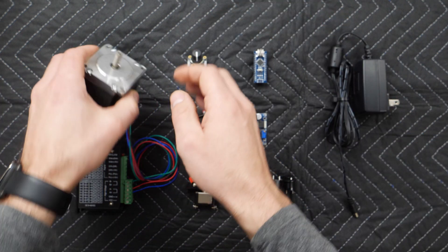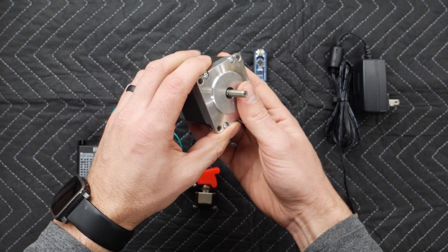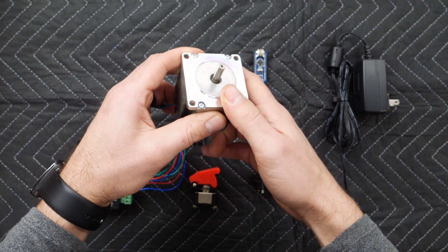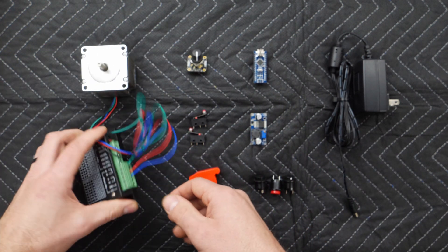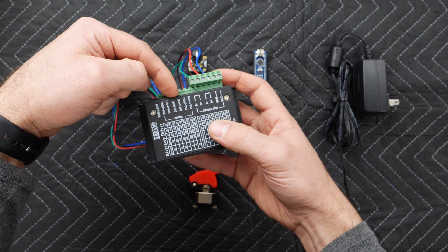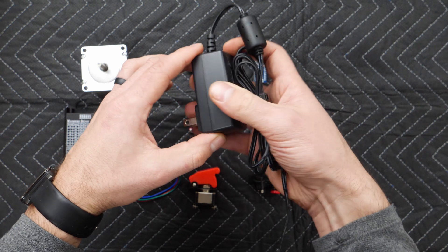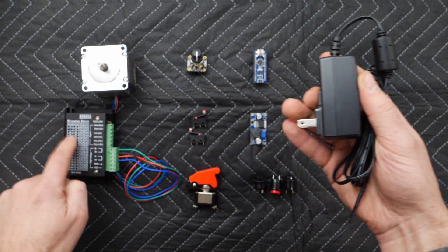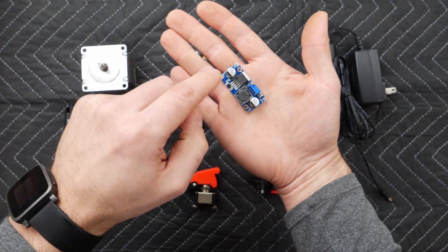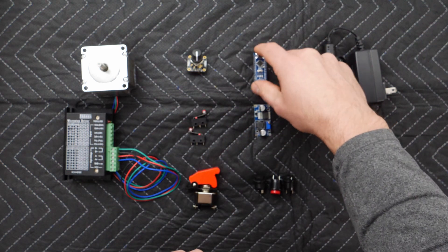This is a NEMA 23 1.26 newton meter stepper motor — a strong motor that can rotate its shaft to a specific angle down to 1.8 degrees of precision. Paired with this stepper motor driver, which takes high voltage in and drives the stepper through data lines telling it how many steps to go in either direction. We've got the power input for the whole system: a 12 volt supply that drives this, and then through a voltage converter, it steps 12 volts down to 5 volts to feed the microcontroller, which runs at a lower voltage.